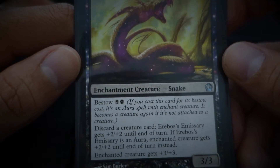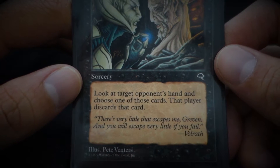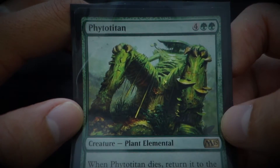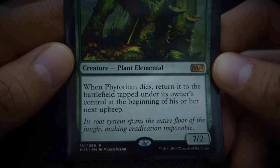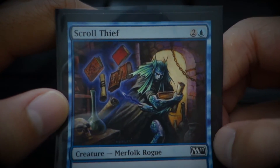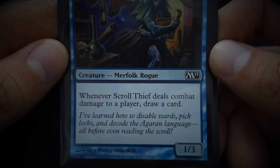Aeropos' Emissary — creature snake. Coercion — 'There's very little that escapes me, Greven, and you will escape very little if you fail.' Phytotitan — 'Its root system spans the entire floor of the jungle, making eradication impossible.' Scroll Thief — 'I've learned how to disable wards, pick locks, and decode the Argaran language, all before even reading the scroll.'